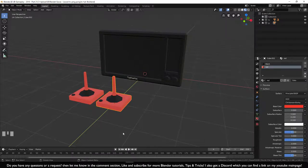Welcome to part 4 of Blender 2.8 for beginners. In this tutorial we are going to model and color the console and make a part of the game to put on the TV.